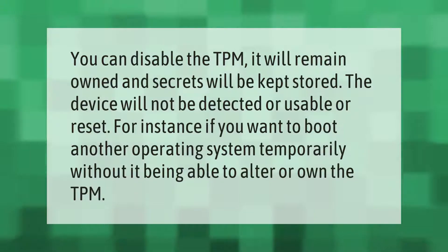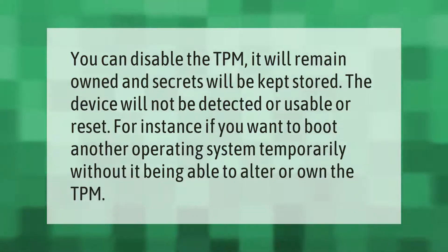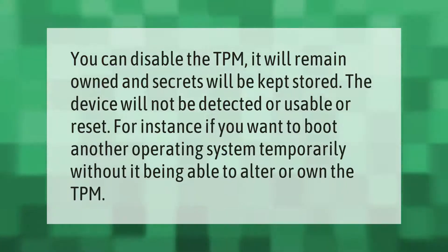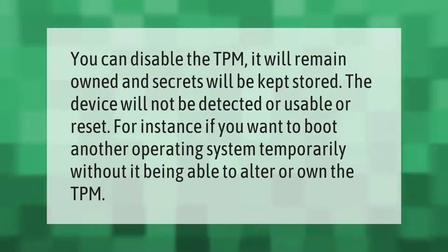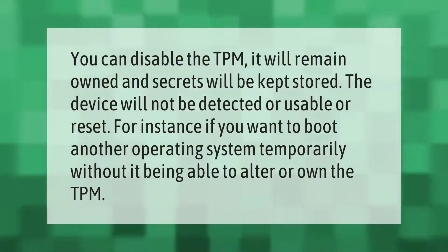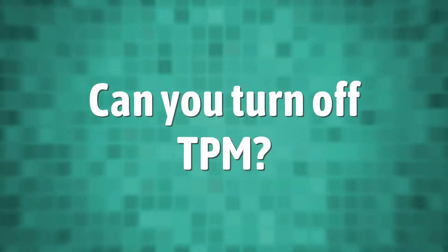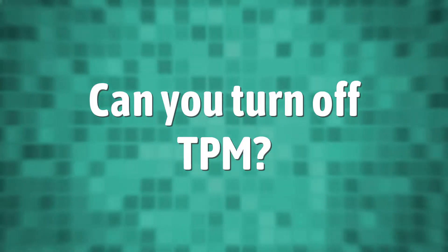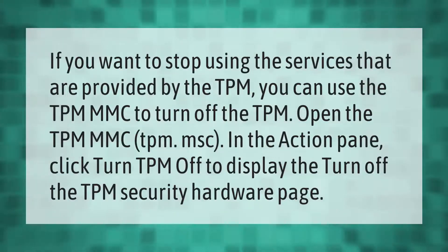You can disable the TPM — it will remain owned and secrets will be kept stored. The device will not be detected, usable, or reset. For instance, if you want to boot another operating system temporarily without it being able to alter or own the TPM, you can disable it to stop using the services provided by the TPM.